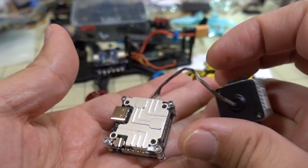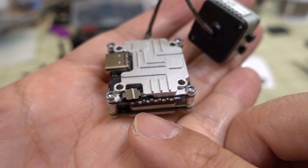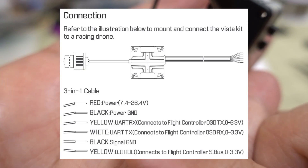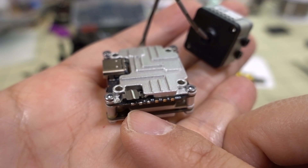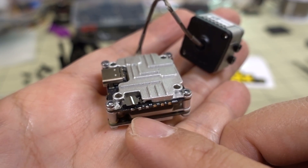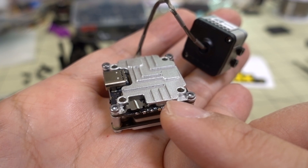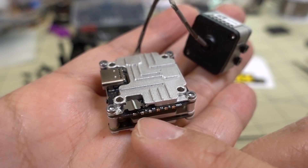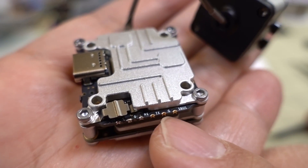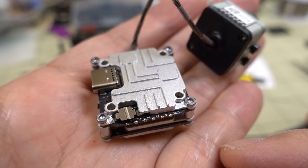To make your data and power connections, there are solder pads on the side, and they correspond to the same connections as a standard DJI air unit. The power range is wider — it goes up to 6S, 26.4 volts maximum — so you don't have to worry about extra voltage regulators. It has a built-in voltage regulator, so you can do direct battery voltage. The pads include power, ground, RX, TX, signal ground, and SBUS or HDL.